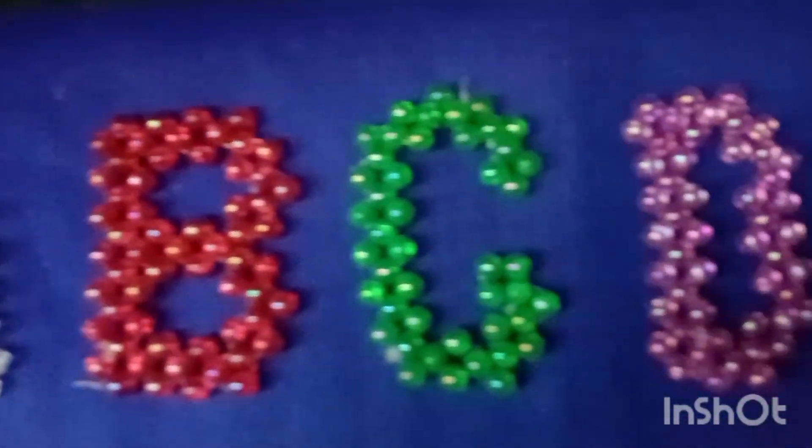I will be using the A, B, C, D and A, B, C.